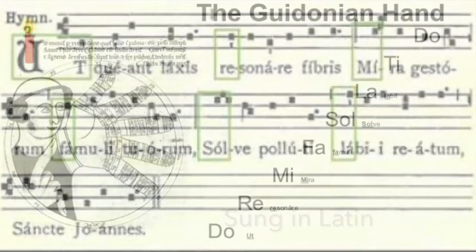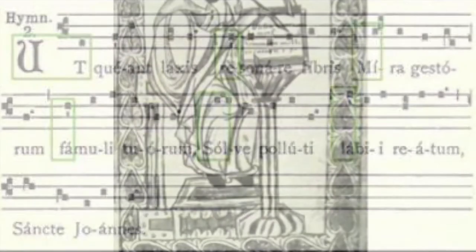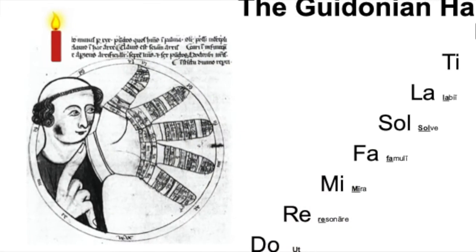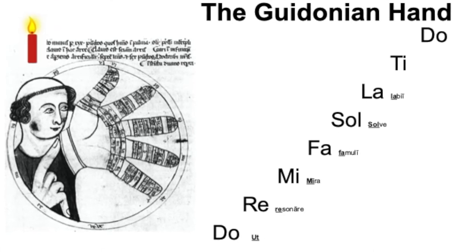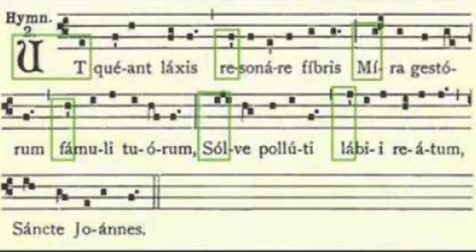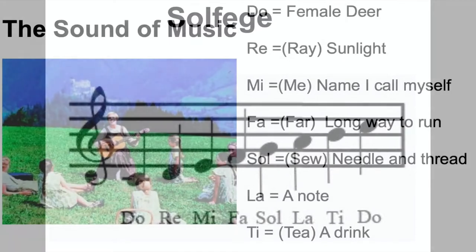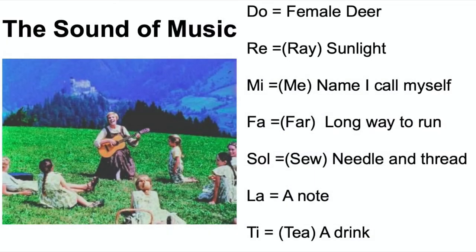Each note had a special little word that went with it, borrowed from a song written in an ancient language. Here is the song. The song is written in the name of the Lord. And now, a thousand years later, we still teach scales using the same words that Guido of Arezzo used on his hand so many years ago. There was a woman Maria who taught some kids the scale and the words that go with them by using English words that sound kind of like them.